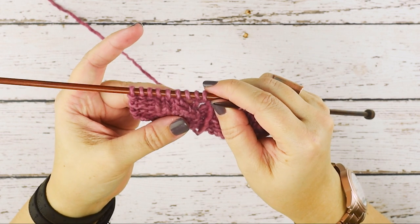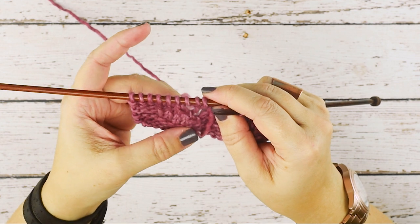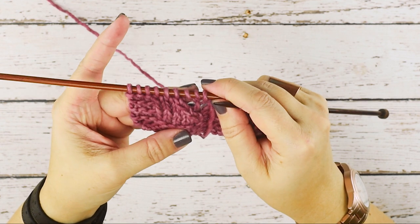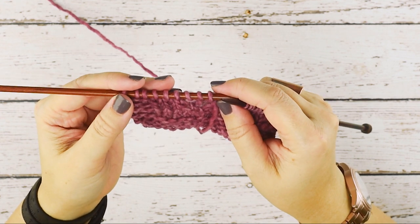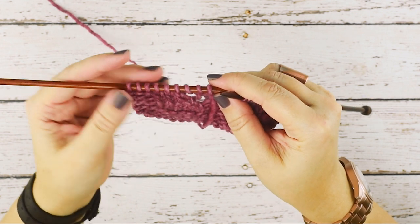So this is a one stitch decrease that I prefer using over the traditional slip slip knit. That is how you do a slip slip knit improved, or an SSK improved. I hope this helps you guys. Thanks for watching.